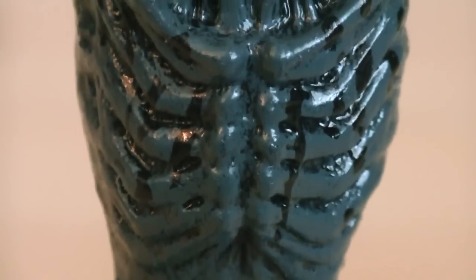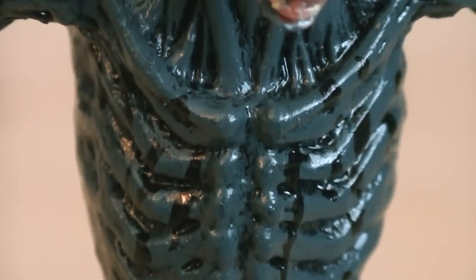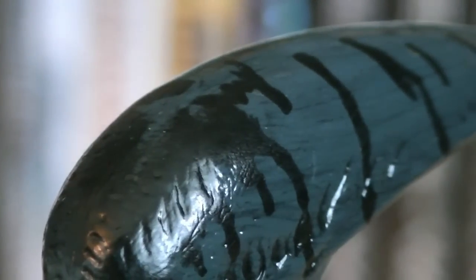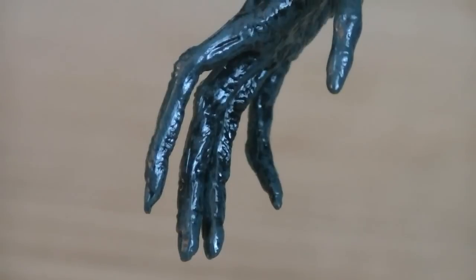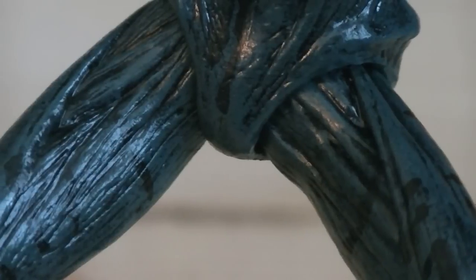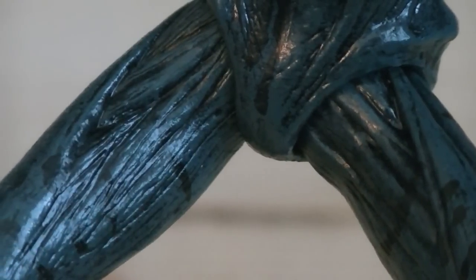Sculpted onto the chest you can see the ribcage, which is brought out with a black wash. The black wash continues throughout the entire body, especially on the head, where it really stands out the most. The hands and fingers are creepily extended, and they even have fingernails sculpted on. And on the D-Con's legs you can see the muscles bulging out.